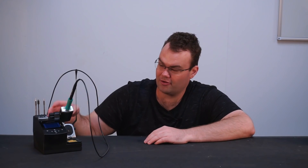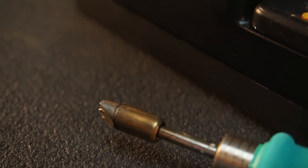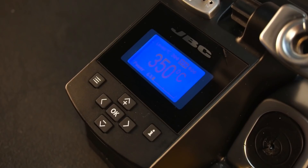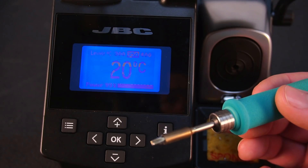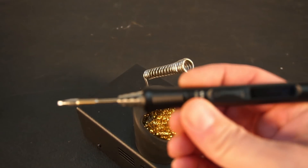In this video we're going to be taking a look at the JBC soldering station. I'm going to be going over its features and telling you whether I think you should be spending your hard-earned money buying it. For comparison, I'll also be comparing it to my previous daily driver, the Miniware TS80P soldering iron.